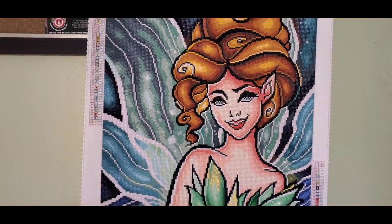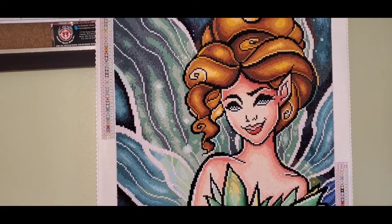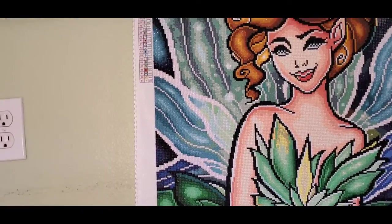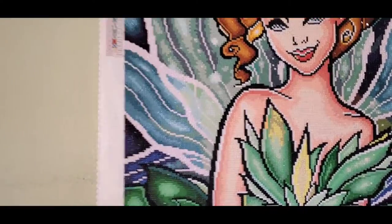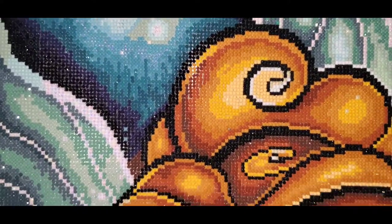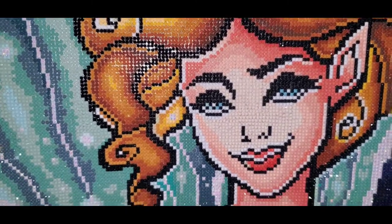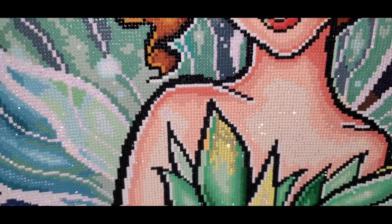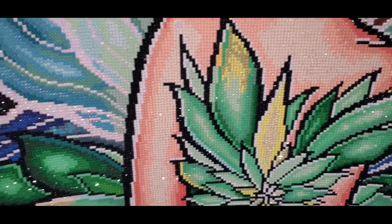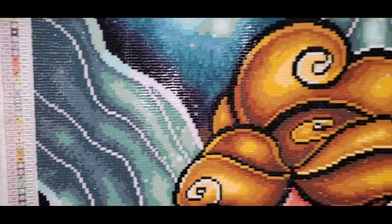Hello everybody, welcome to Pamela's Creations! I'm here today to show you my finished object, which is my diamond painting called the Tinker Fairy. I wanted to show you all the beautiful sparkles in it — there are sparkles in her hair, her eyes, her neck, the leaves. I mean, there were bees everywhere!